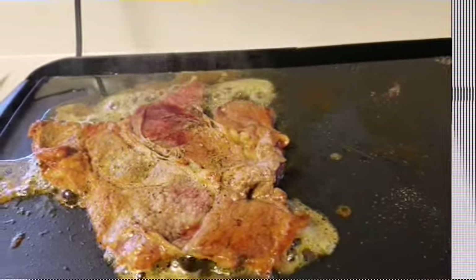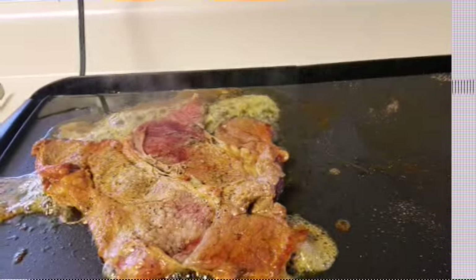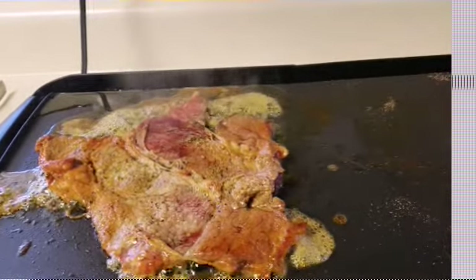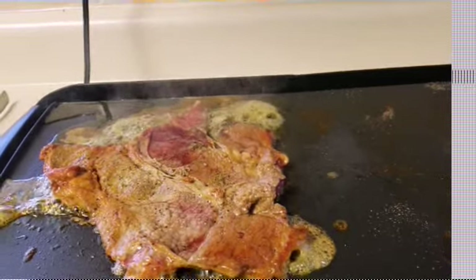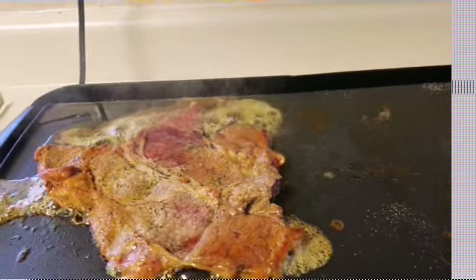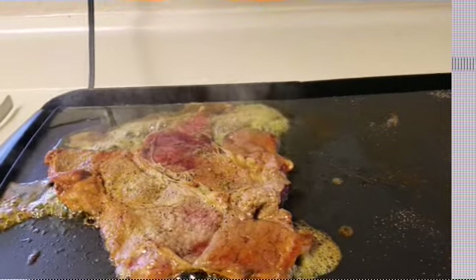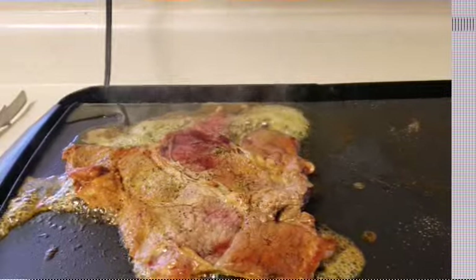Hi guys, thanks for watching Nurse Lauria Cook. Today I'm gonna make some steak tacos — they're gonna be like Mexican steak tacos. I already started my first piece, seasoned it and marinated it and everything. I'm gonna show you guys what I'm gonna do with this.